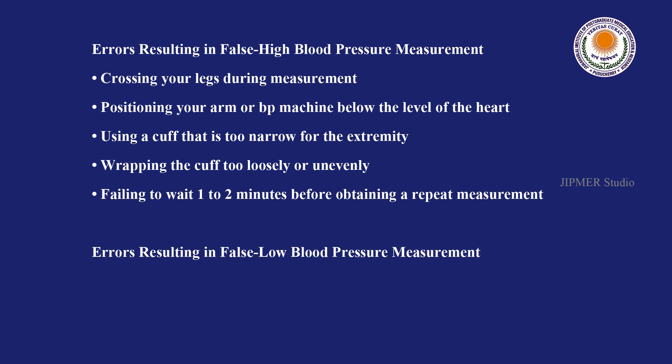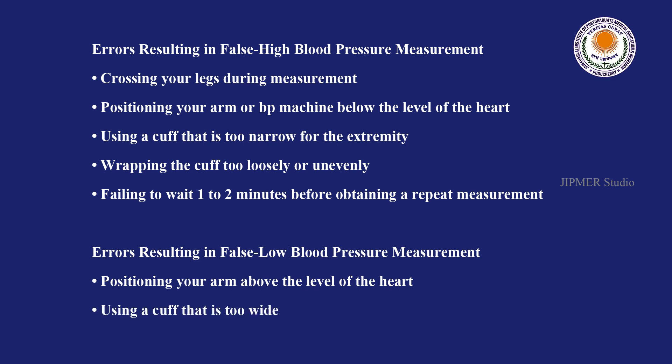There are also some mistakes which you should avoid to prevent falsely low blood pressure readings. Those are positioning your arm above the level of the heart and using a cuff that is too wide.